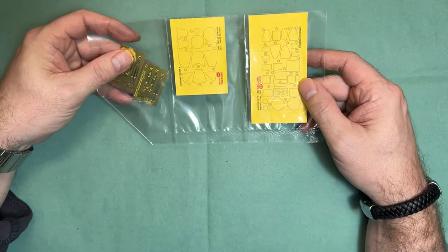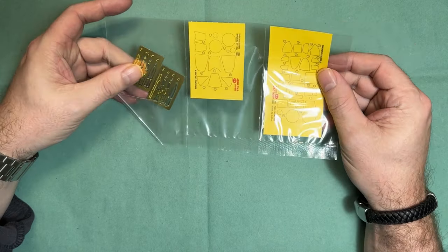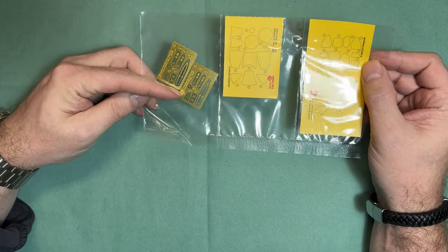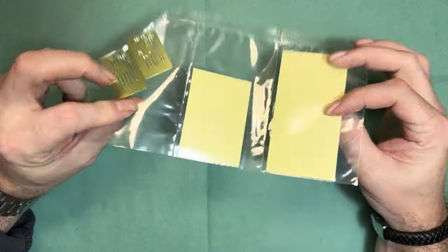First up we have the masking — it's pre-cut — and then we have photo-etch for the harnesses along with some other little bits and pieces.